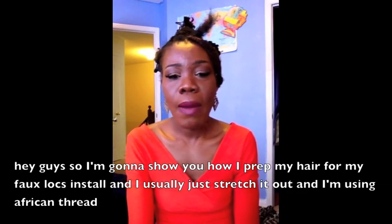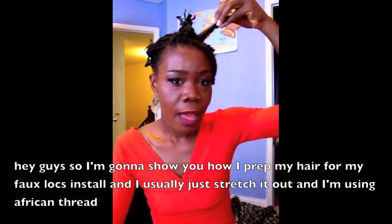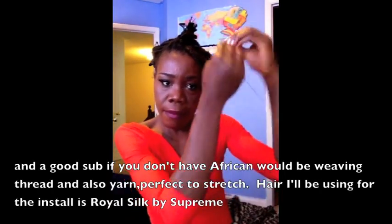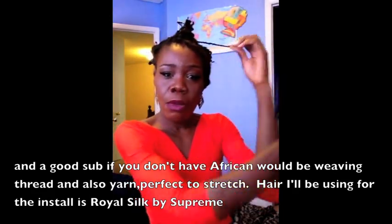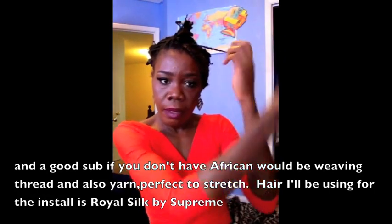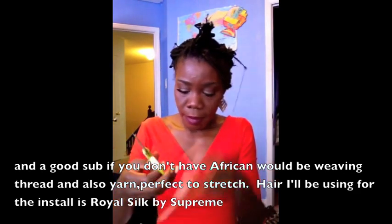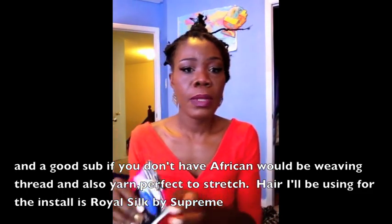I'm going to show you how I prep my hair for my full-off install. I usually just stretch it out and I'm using African thread. A good substitute if you don't have African thread would be weaving thread, and also yarn — yarn would be perfect just to stretch out the hair. Once I'm at the end, I will simply make a knot.